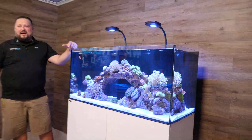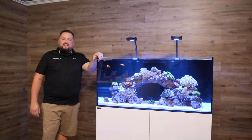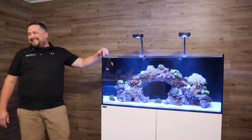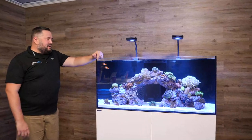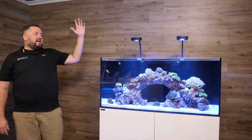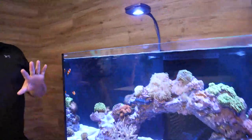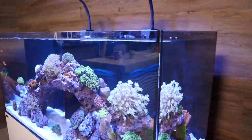If you remember last week, I was pointing to my left and said there's something new over here that you can't see — it's been hiding in the corner. As always, we use all Starfire ultra clear low iron glass, which gives you really nice viewing panels so you don't see any green hue in the glass.